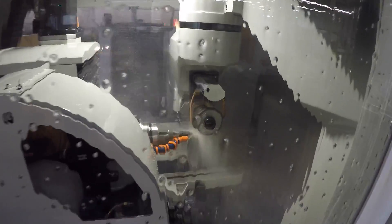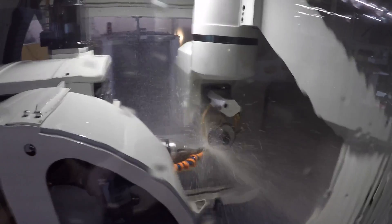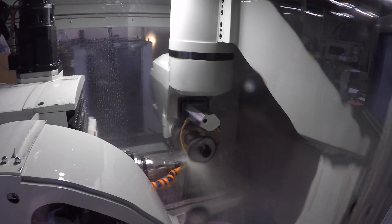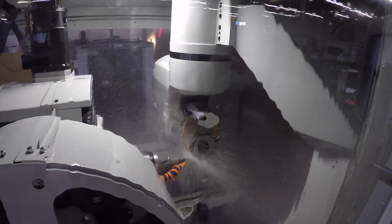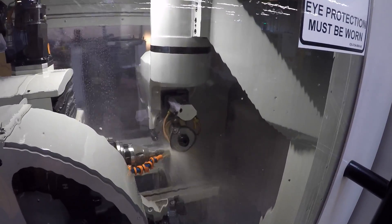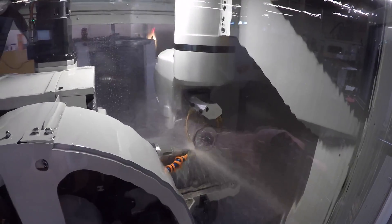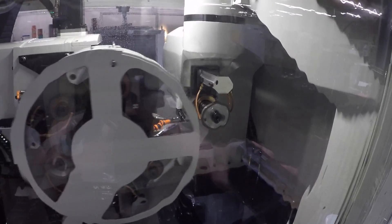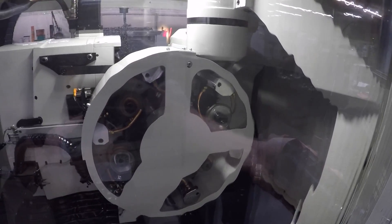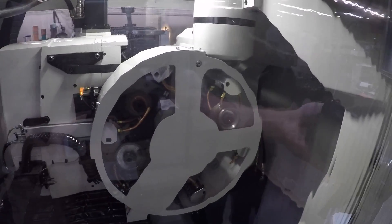If you don't know where the wheel is, you touch it off over here. Once you know the wheel size you just program it and the machine knows where it's at. Right now it's plunging the heel clearance — because I'm making a corner radius. It's just fluted and the heel is cleared. Now it's going to grab a different wheel and do the radius gashing.